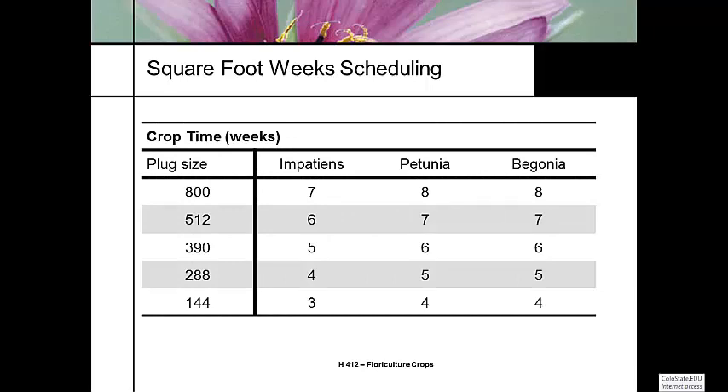Square foot weeks — again, this is all for finishing a 606 cell pack. This covers impatiens, petunias, and begonias — generic varieties. Plug sizes available are 800, 512, 390, 288, and 144 cells. These are the finishing times post-transplant for a saleable product, assuming appropriate temperature, good light, and so on. Finishing time goes from seven weeks from an 800 to three weeks for a 144 for impatiens, and eight to four weeks for petunias and begonias. All the seed companies have data books or online resources that provide this information.